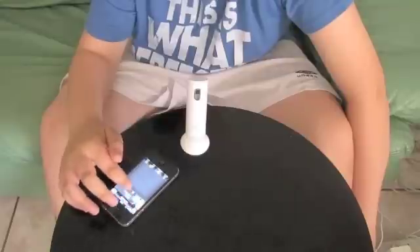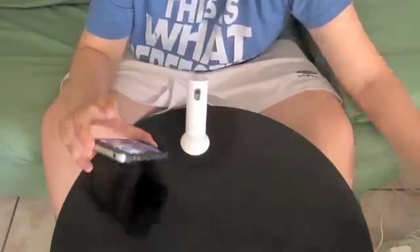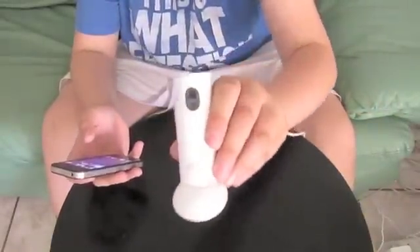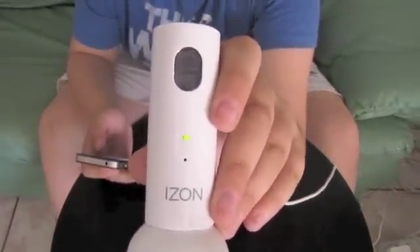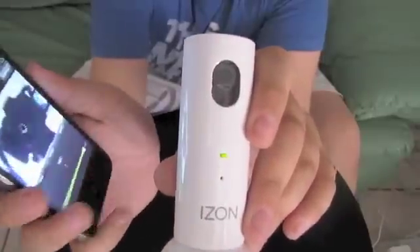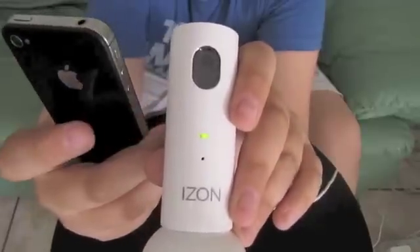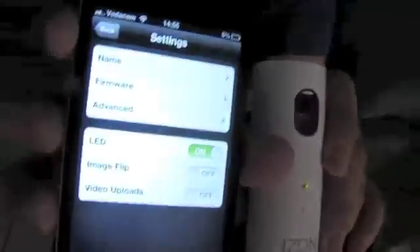I'm going to tap and turn motion detect off. You can also set noise detection, and it will trigger when it picks up a sound. Right now the camera LED is green — I can tap that little green LED icon, go into settings, and there's a LED section where I can slide it to off.